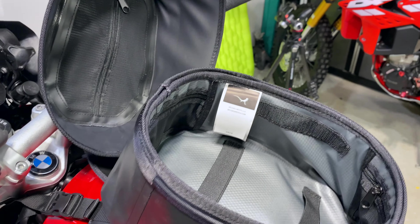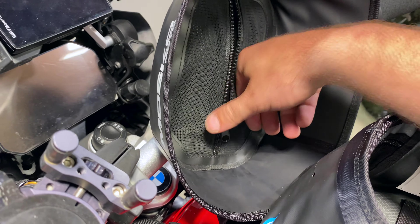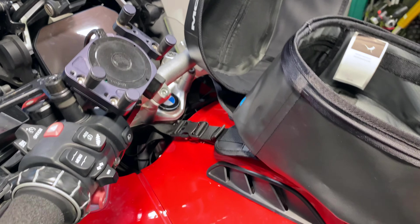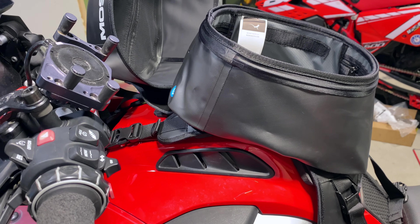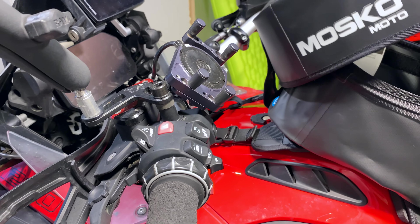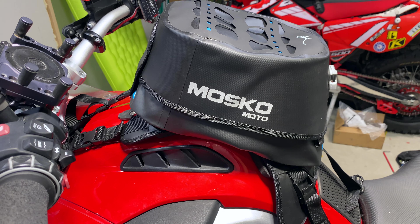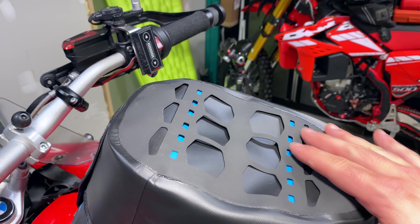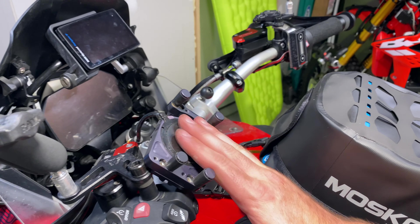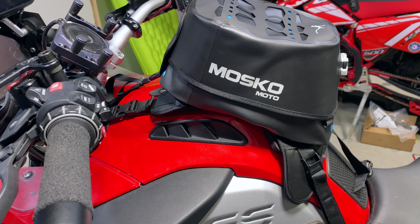I need an extra 20 bucks in here or something, just in case. There's another zipper up here as well that you could use if you need to. I would say they've done a really excellent job of designing this. This is probably the best waterproof tank bag I've ever seen. Yeah, it has a Molle panel here for their cell phone holder and other accessories. I've got the Moto Power Puck so I don't need it, but yeah, this thing is fantastic.